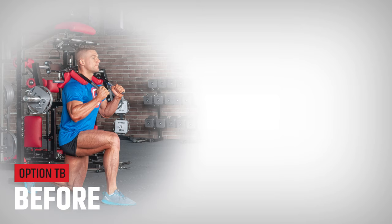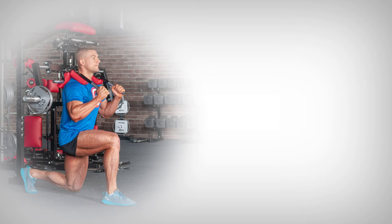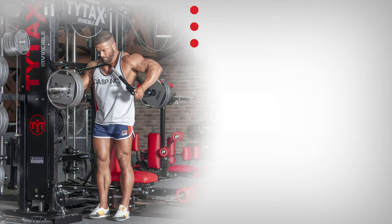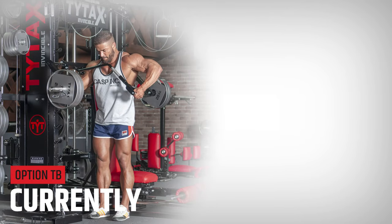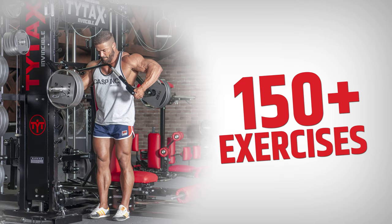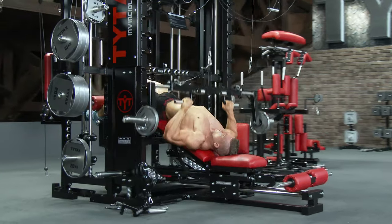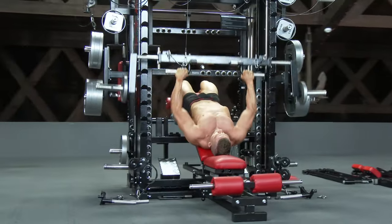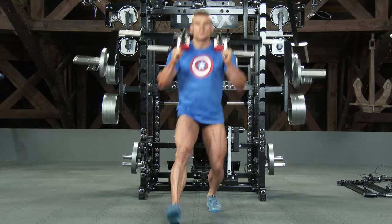Finally, Option TB — TYTAX T-Bar. This option has been available for many years. In our first version, there were only 7 exercises possible to perform with it. But in 2019, I developed an upgrade — we added a few blocks, and they increased the number of exercises 20 times. The evolution of Option TB from 7 to over 150 exercises shows just how the transformation system works.